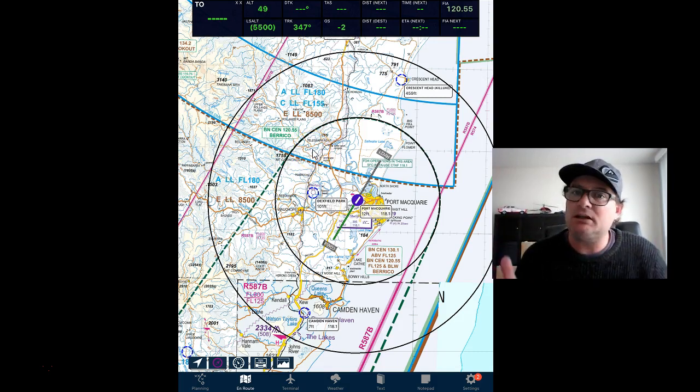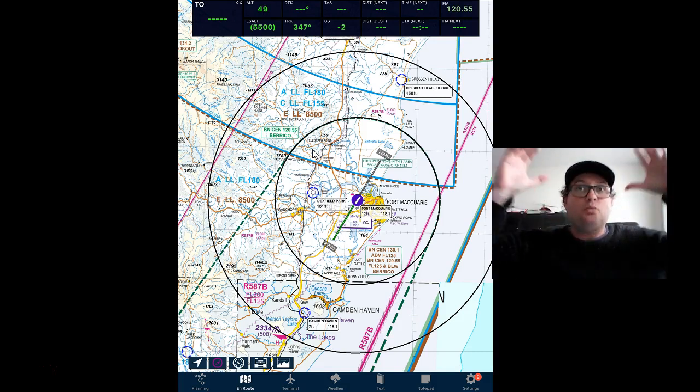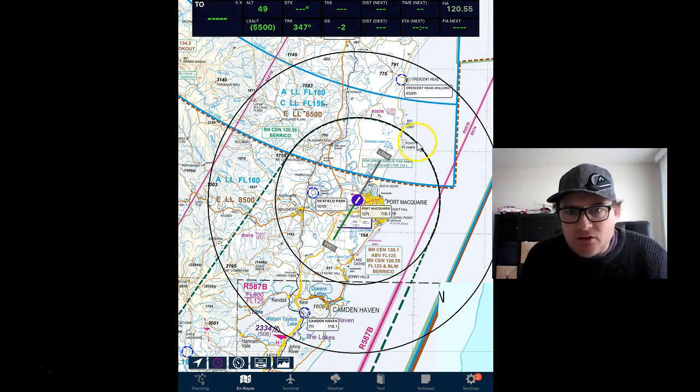The next thing you've got to do is picture that in your head when you're up flying around your airport. That's hard to do until you've actually had a few lessons. What you need to do is recognize your major landmarks. Around here you want Point Plumber, because what you want to do is draw this square in your head.